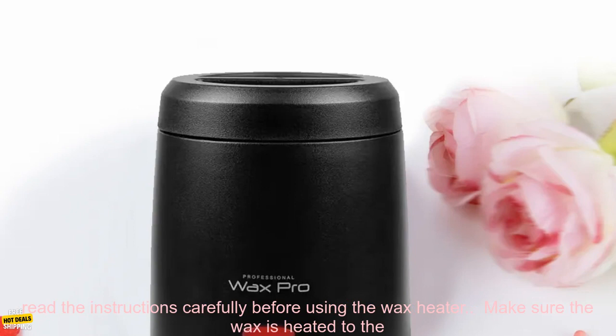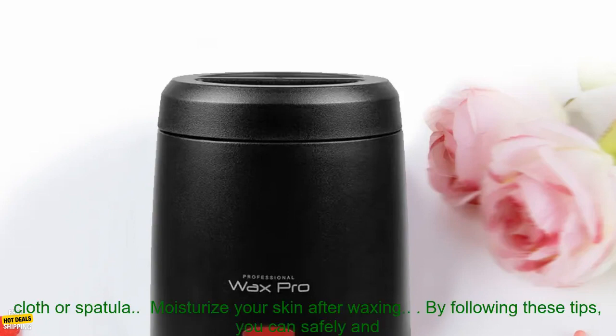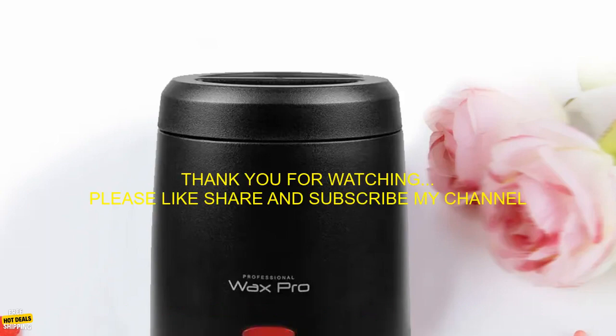Here are some tips for using an electric wax heater. Always read the instructions carefully before using the wax heater. Make sure the wax is heated to the correct temperature. Apply the wax in the direction of hair growth. Remove the wax with a cloth or spatula. Moisturize your skin after waxing. By following these tips, you can safely and effectively remove unwanted hair with an electric wax heater.